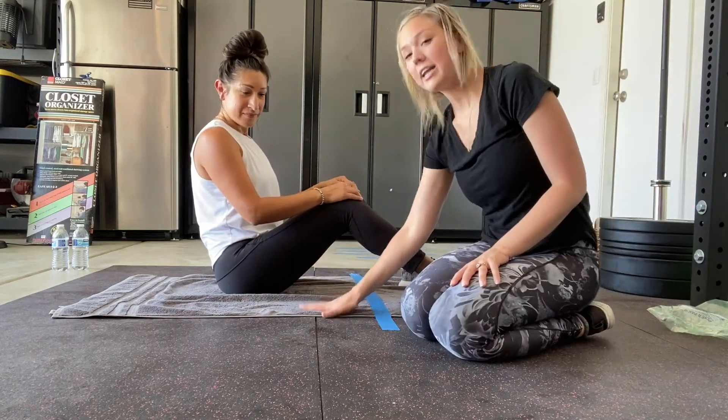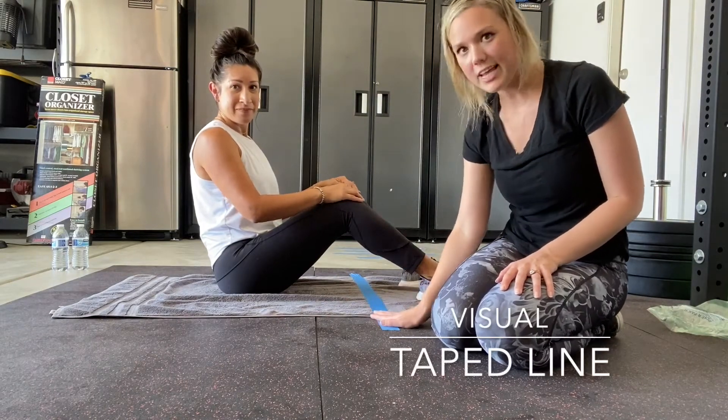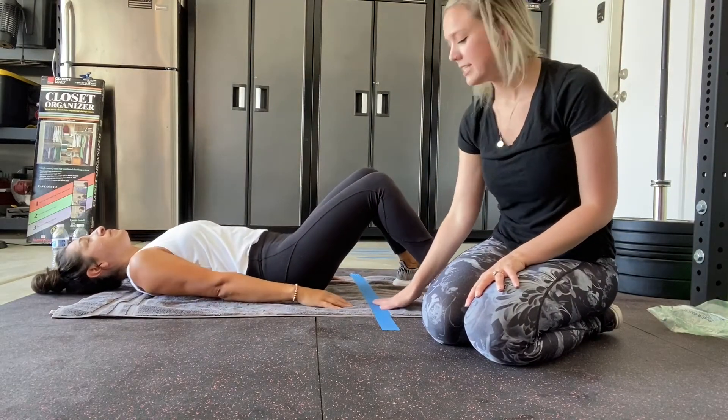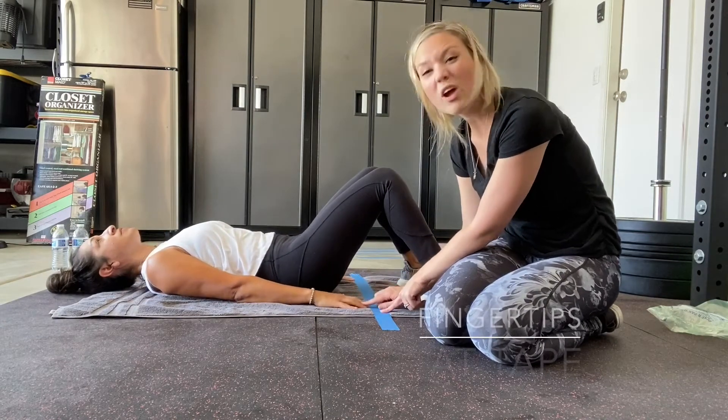Ms. Cara's got a towel and we have a lined piece of tape right over the towel. Go ahead and lay back, Ms. Cara. She's going to have her bottom close to the tape and we want her to scoot up so that her fingertips are right on that tape.